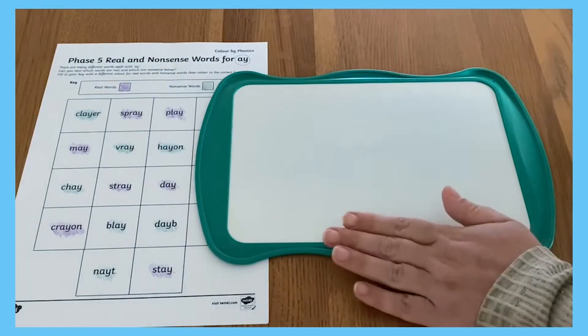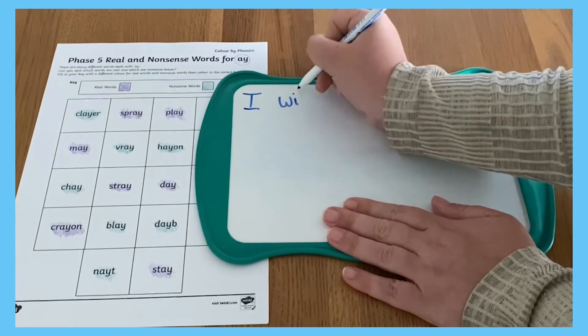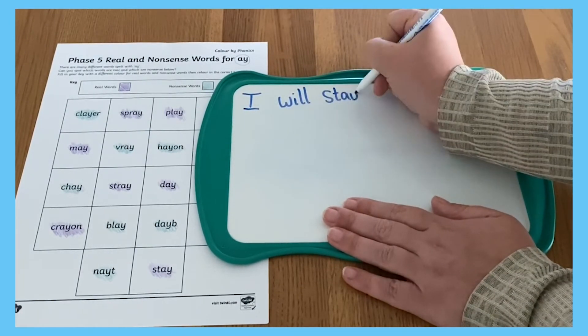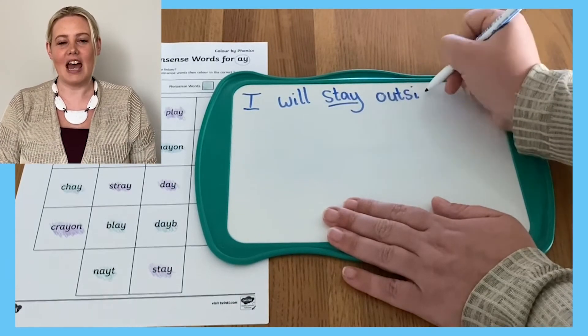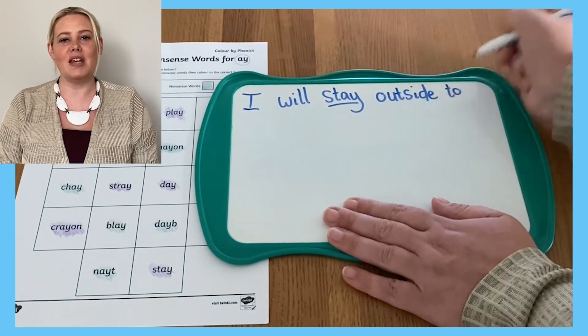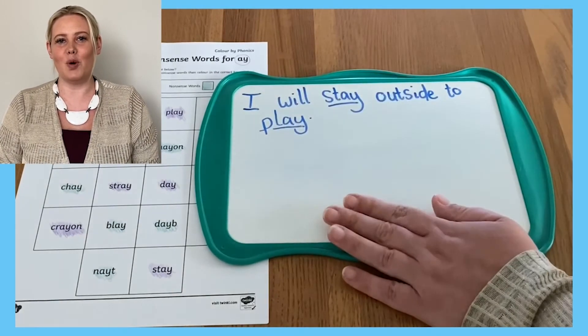To check learners' understanding of the words they've identified, you could ask them to choose one or two real words to put into a sentence. To improve learners' vocabulary, encourage them to seek out the meaning of any words they're unfamiliar with using a dictionary or adult support.